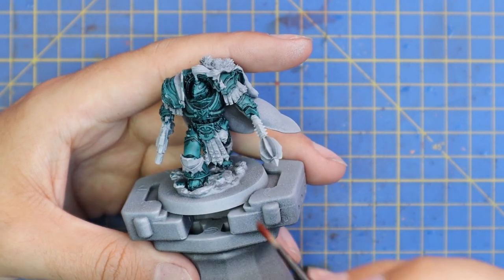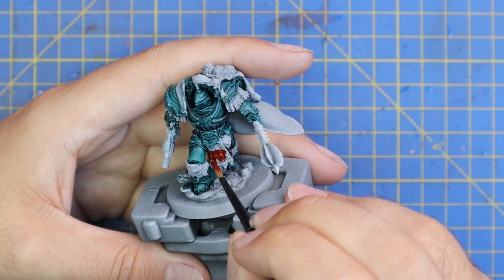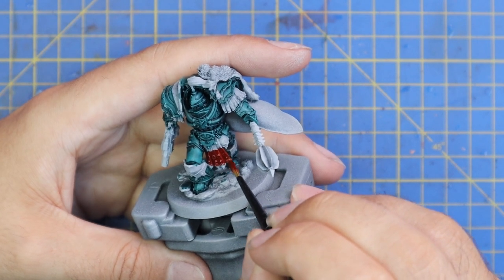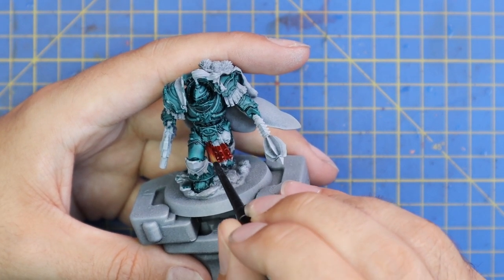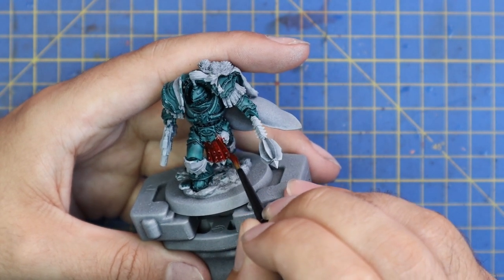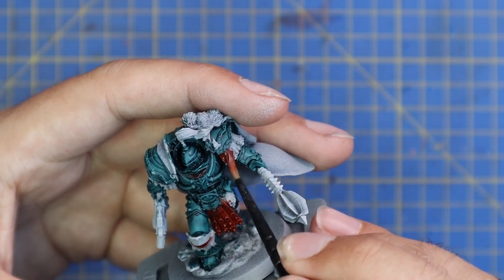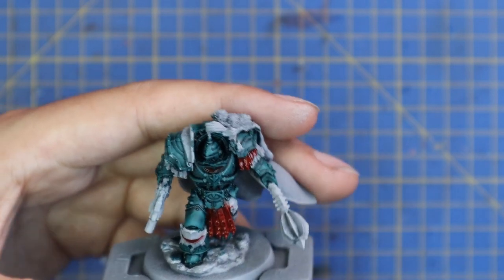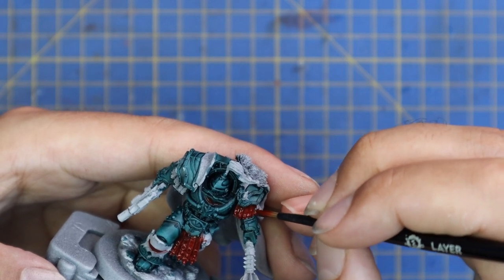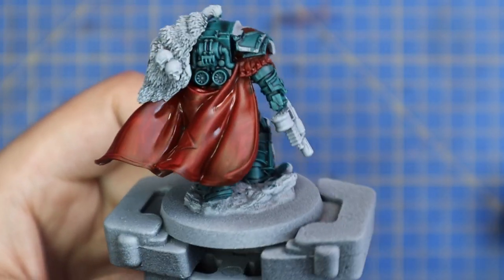Next we're going to go on to Blood Angels Red contrast and do all of the little tassely bits. Cataphractii are mad for their leather tassely straps — he's got some going down like a loincloth, and they're going around the sides of his shoulder panels. I also took the time to do the entire cloak in the glorious rich red. There are also Sons of Horus symbols on the center of both knee pads, his belt buckle area, and across the shoulder pad, which we paint with the same red to make all those bits and pieces pop.